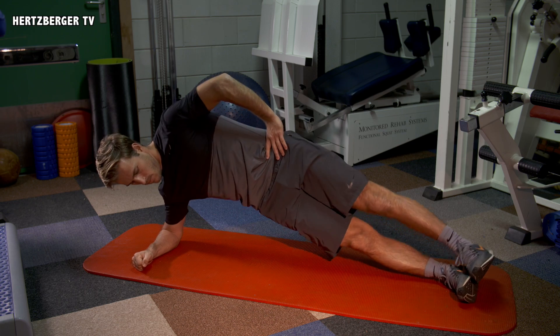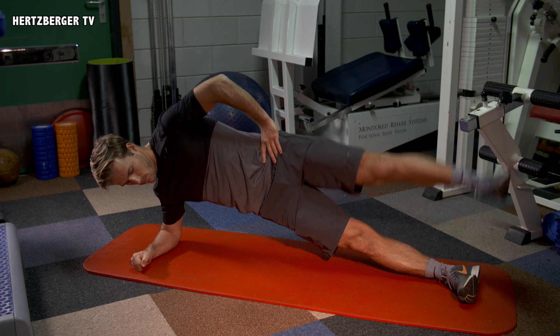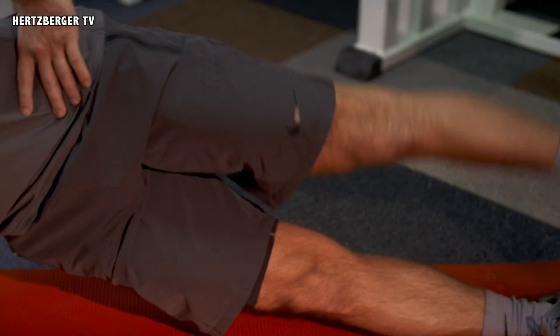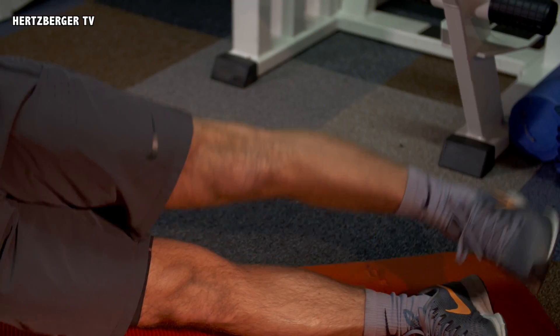If that side plank is easy for you, here's a good variation: whenever you go up, try to extend your upper leg. That makes it a little bit more difficult and gives the leg an extra workout.